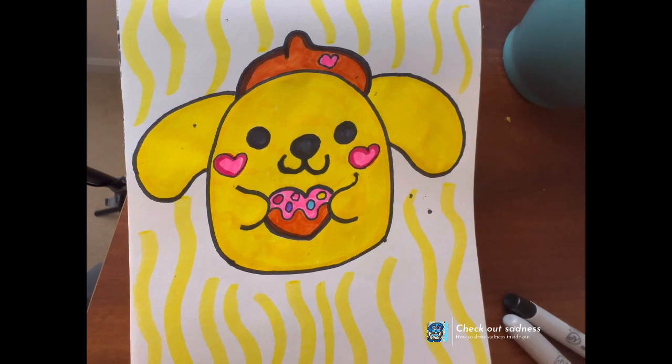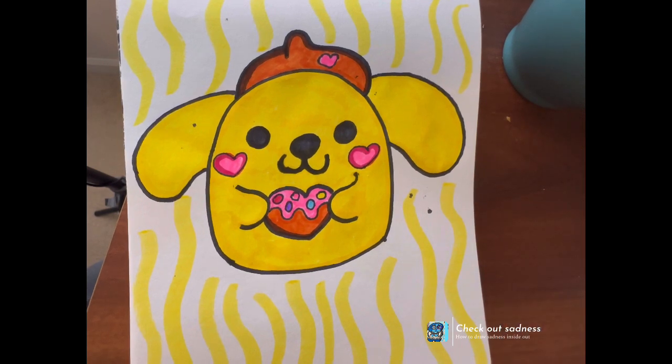Happy Tuesday! I just realized I've been drawing for the full week — well, for most of the week. So it's always nice to look at.